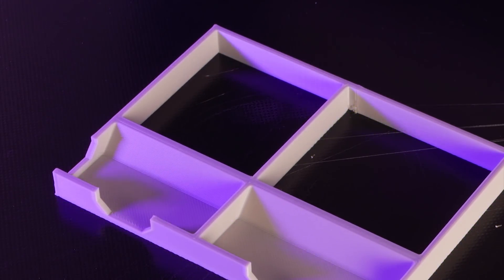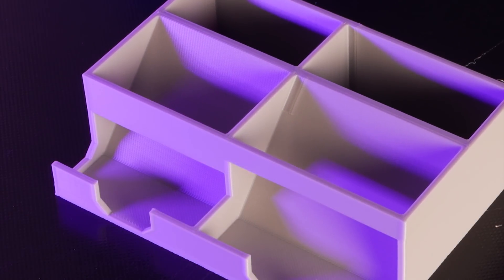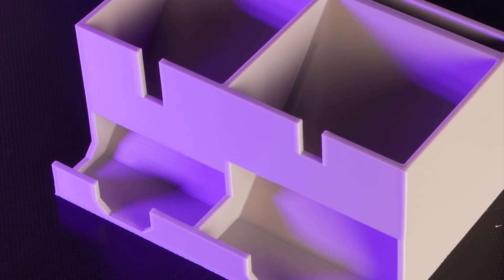Overall, I think this machine is a great option if you're looking for a large format FDM printer but want something a bit more feature-rich than Creality's CR-10 machines.